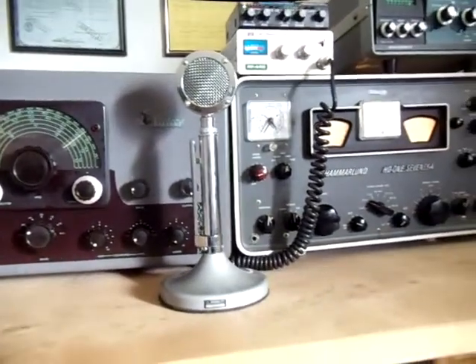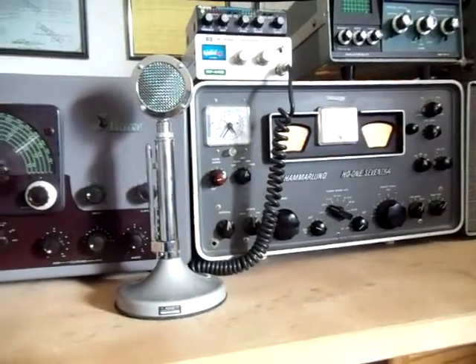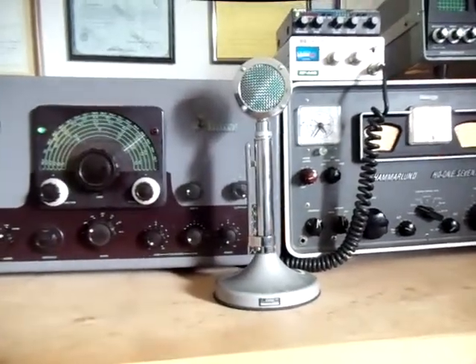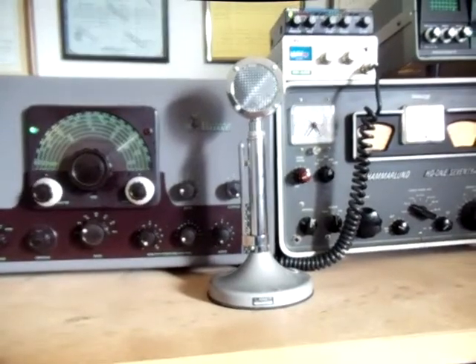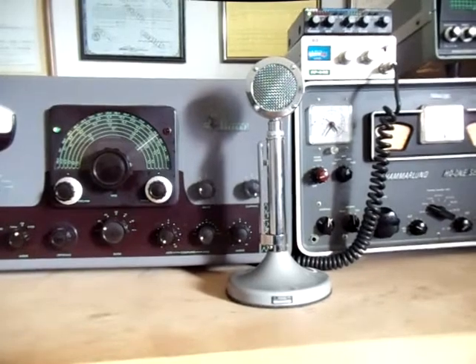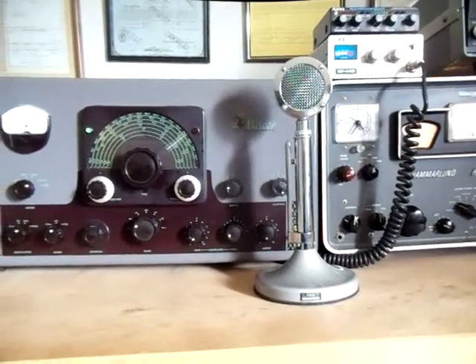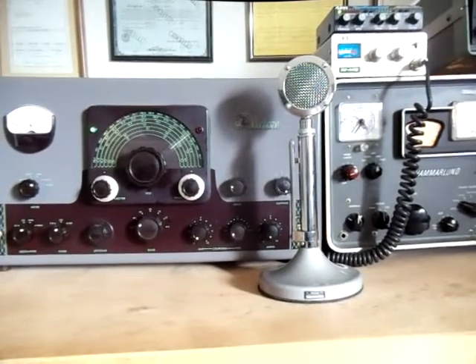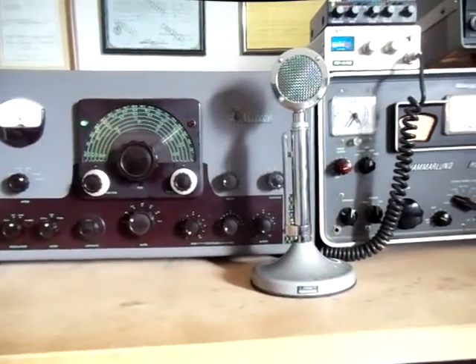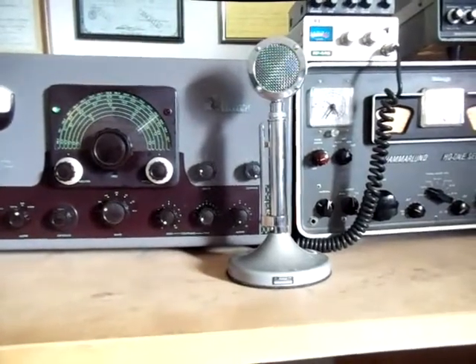So there you have it — kind of a short tutorial as to how to actually put this monstrosity on the frequency you want to transmit. Keep your eyes open for these old girls — they're on eBay and Craigslist and many other types of lists. Pick one up, clean it up, and put her on the air and join the fun on AM. This is K7PP, looking for you on the radio. Bye-bye.